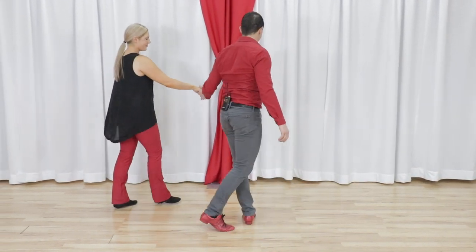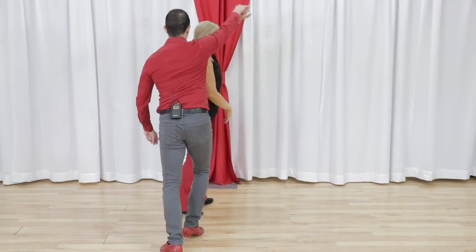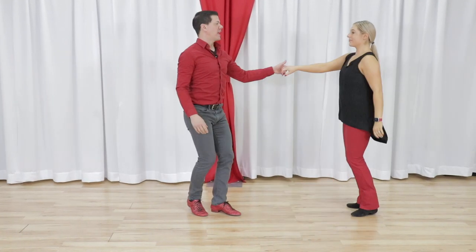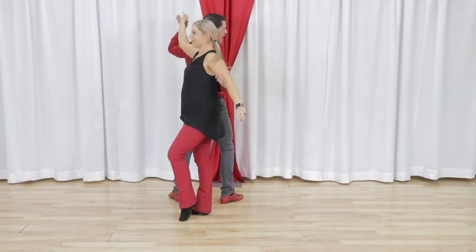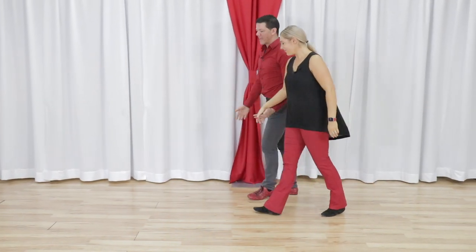Let's look at it from the other side one time real quick and then we'll break it down. So this goes: one, two, three and four, five and six, seven and eight, nine and ten, to a little accent and then he goes into some craziness, but let's leave it at that.